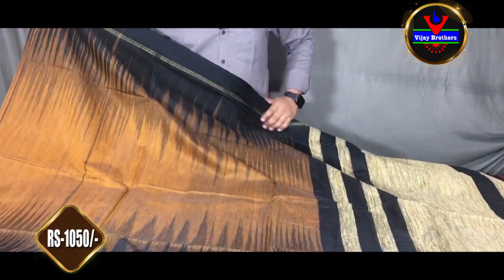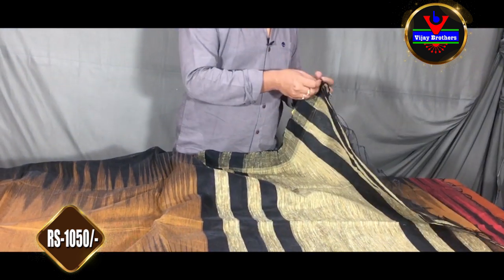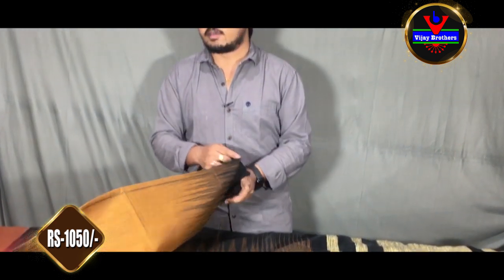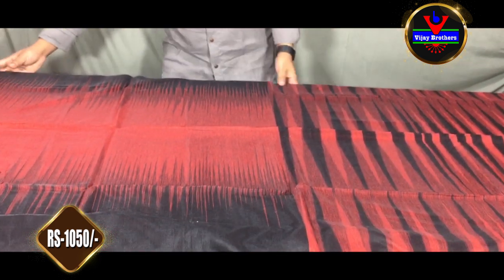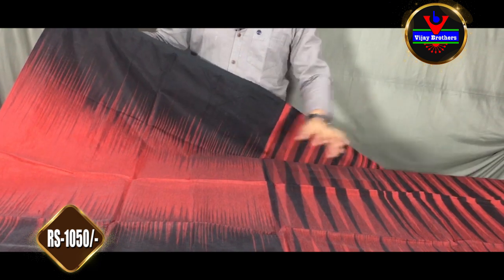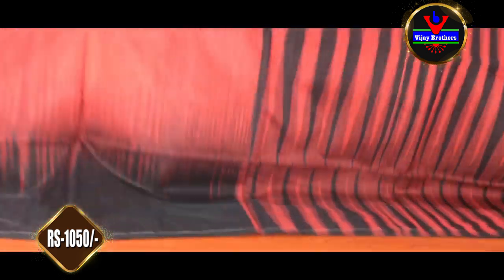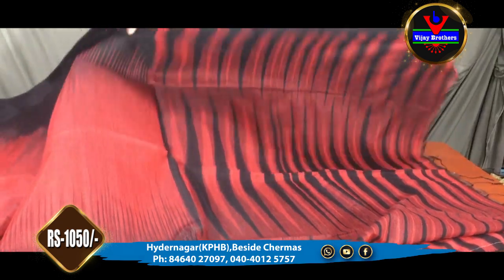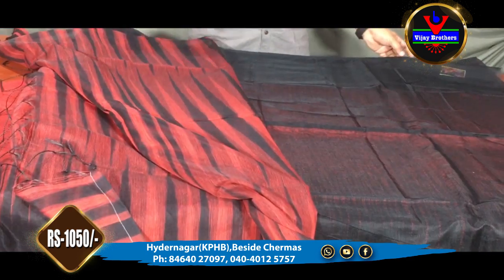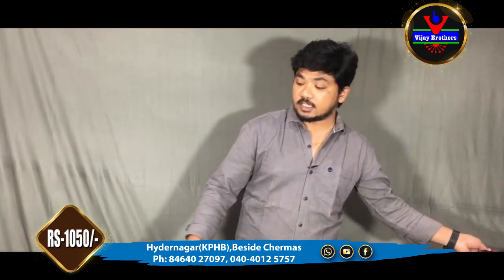This dress costs 980 rupees. This is a black and red combination — also a nice color combination. The middle part is also a red combination. Borders and pallu are also the same style. This costs 1,050 rupees. The blouse is also a plain black. This is also available at Vijay Brothers Hydernagar store.